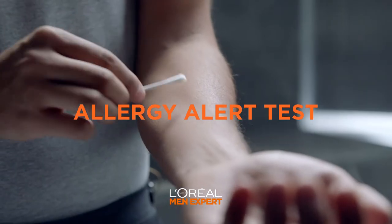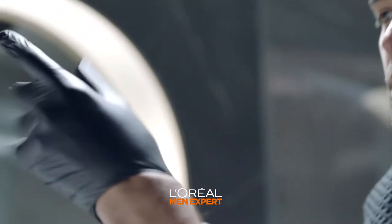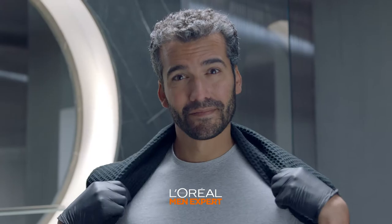But first, you need to do an allergy alert test. Wait for 48 hours, and you're ready to go. Now put your gloves on and a towel over your shoulders.